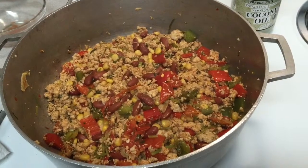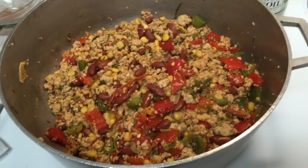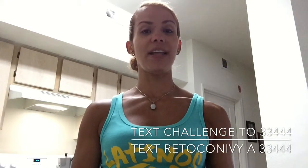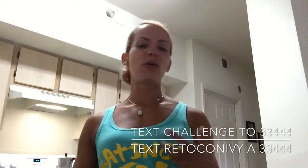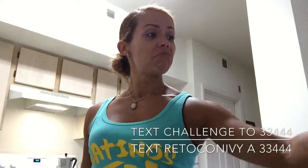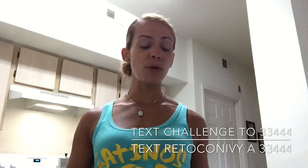Y listo — súper delicioso, y huele riquísimo. It smells so good in here and it's done. Aquí estamos con el chili de pavo — turkey chili ready! Oh my God, esto huele tan rico. Si pudieran estar acá y poder oler todo, I think you'd eat the whole thing. It was simply a recipe I followed from this delicious book, following the steps and ingredients I shared at the beginning.